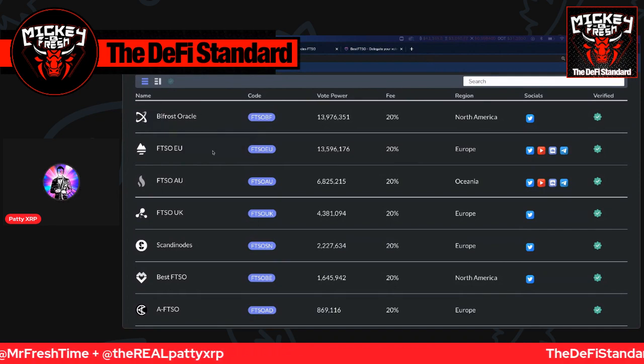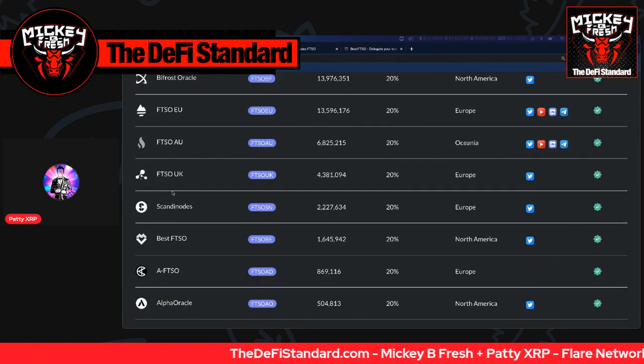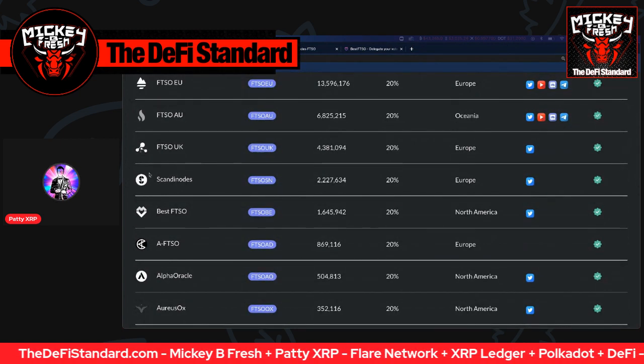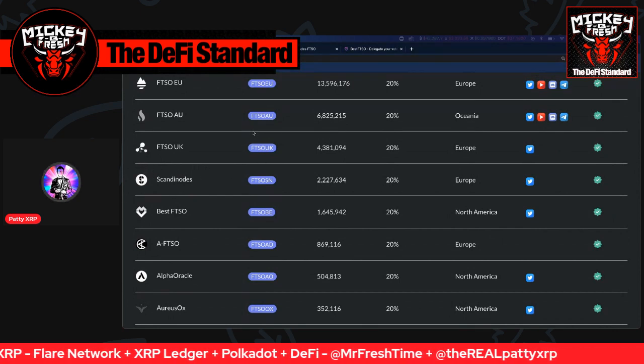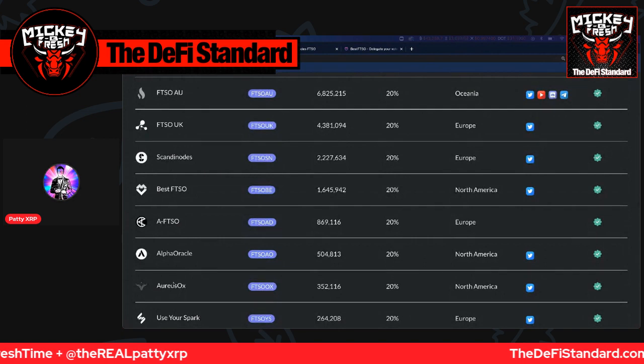So they're definitely a good choice. And FTSO UK — they've got a great website with plenty of information there, and I've seen them in the community for a while. Scandi nodes is what cued me in because they're looking at building on multiple different blockchains. Maybe they're not the highest voting power, but they're still relatively high. So I'm spreading out between a higher one and a lower one between Scandi nodes and Aureus Aux.